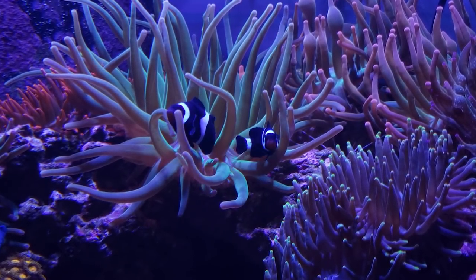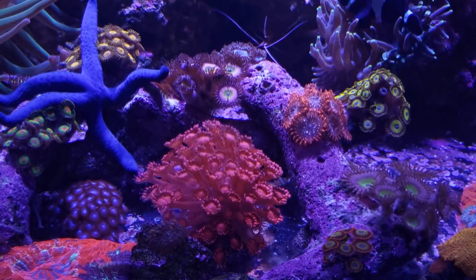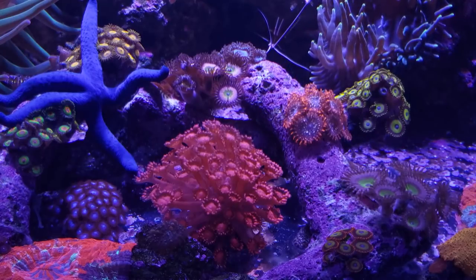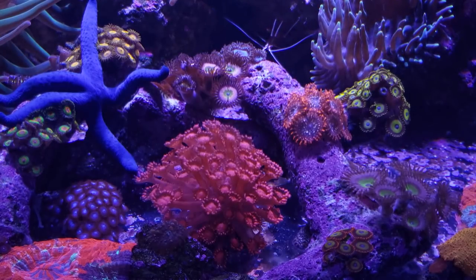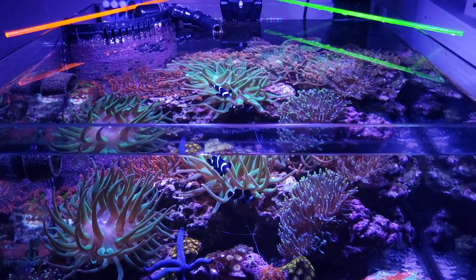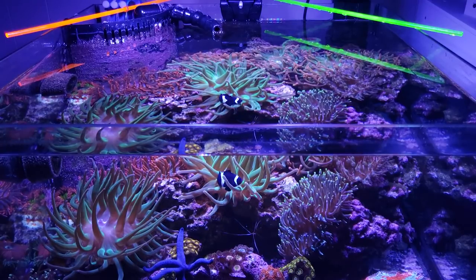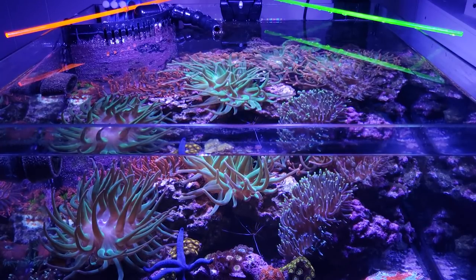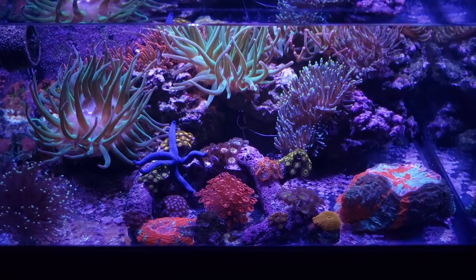As far as the other invertebrates, I still have the Blue Linka Starfish. I only have one Skunk Cleaner, and I haven't seen the Pom Pom Crab in a while but he's probably still in here. A couple of Emerald Crabs to take care of bubble algae and any other type of detritus or anything that starts growing on the rocks. I still have the Peppermint Shrimps — they are what are keeping the Aptasia at bay right now. Since I see no Aptasia, I know the Peppermints are doing their jobs.